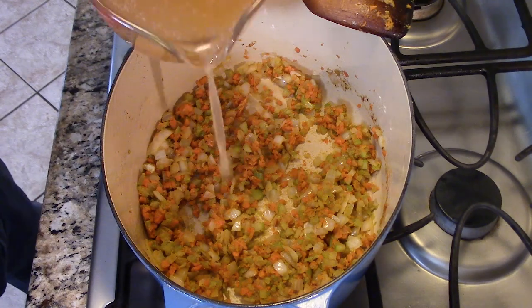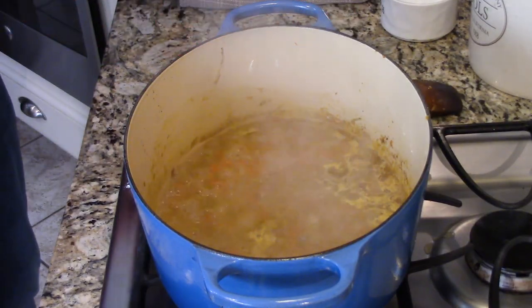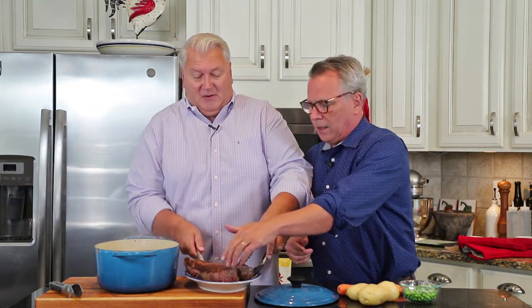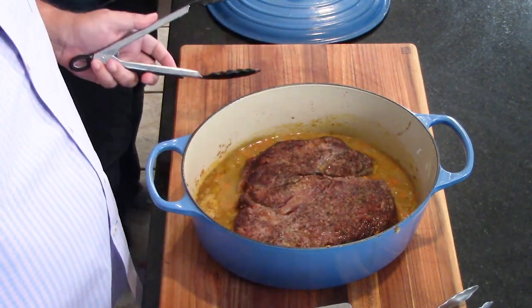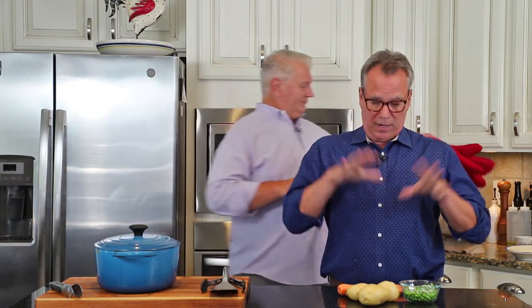Then we add three cups of beef stock and let that cook until it comes to a boil — it's doing that right now. The roux has made it thicken just a little bit. Now if we were doing this slow cooker style, this is when you get out your slow cooker, put the meat in, and pour that sauce over the top. For the oven method, we've got it set to 325 degrees Fahrenheit and it's going to cook for two to two and a half hours. Then we'll come back and add some more things to make it even better.